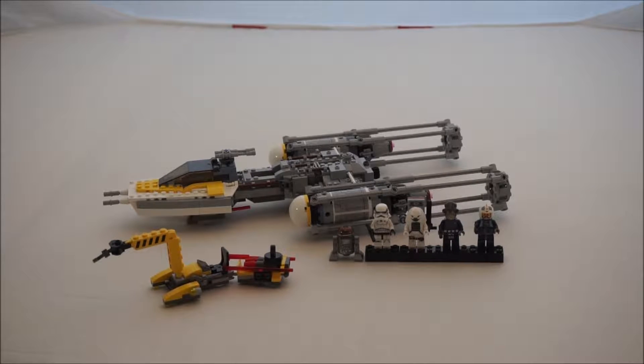Hey everybody, BrickSquid got another review for you. This time it's on the Y-Wing Starfighter, set number 75172, 691 pieces, and it retails for $60 US.